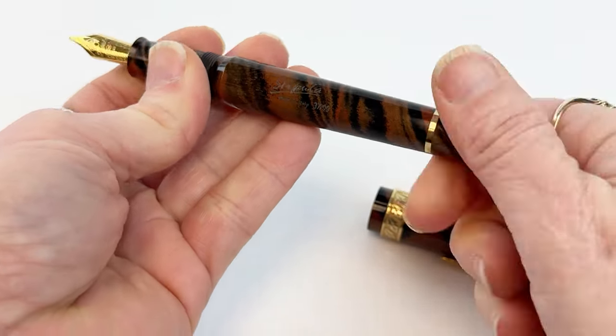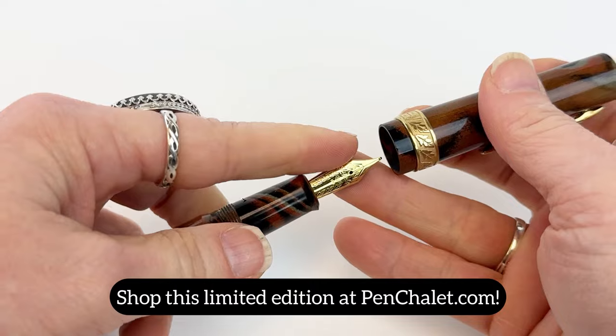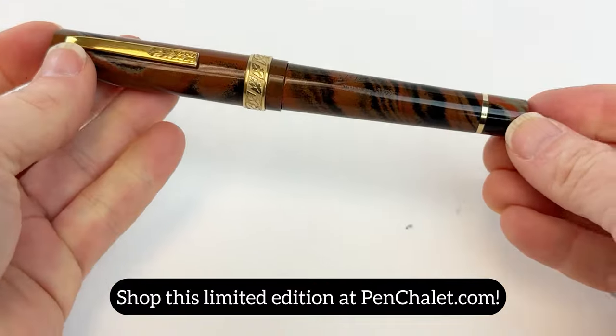This pen also uses a piston filling mechanism, operated by the piston knob at the end of the barrel. Don't miss out on this fountain pen — if you want it, make sure you go to penchley.com to shop it right now.